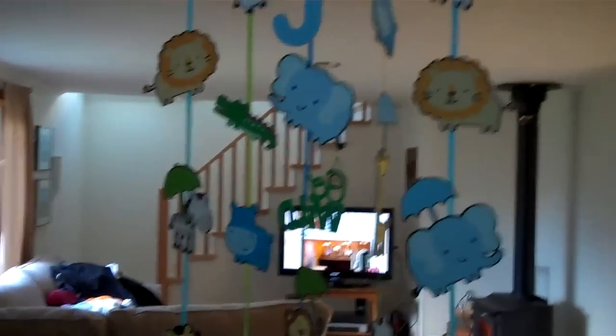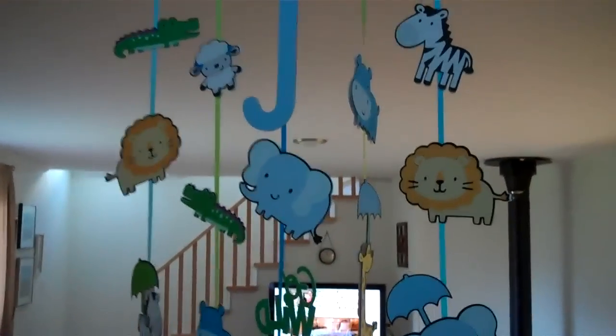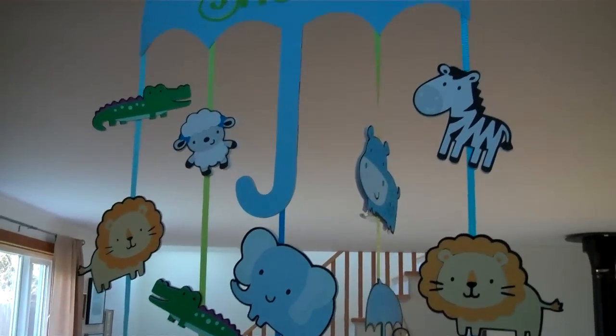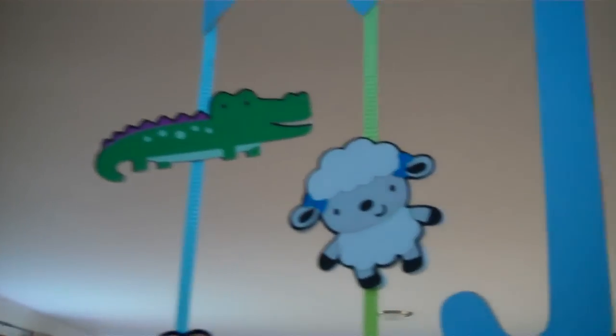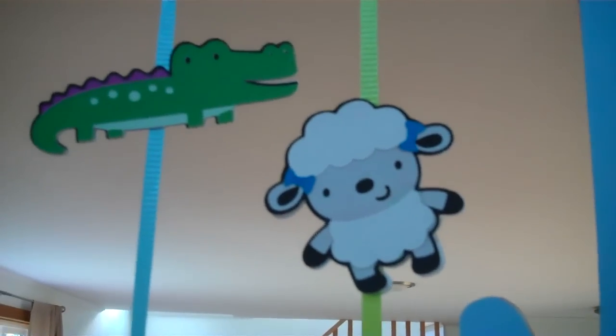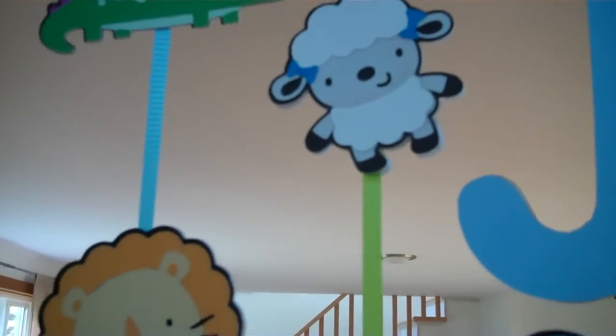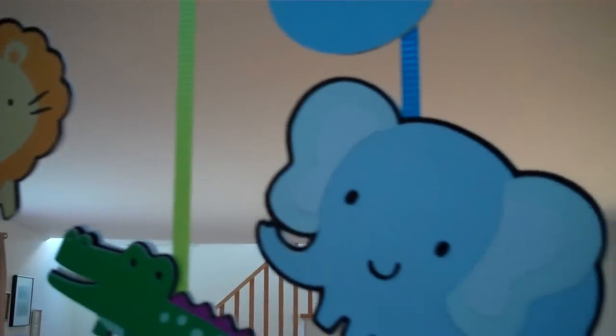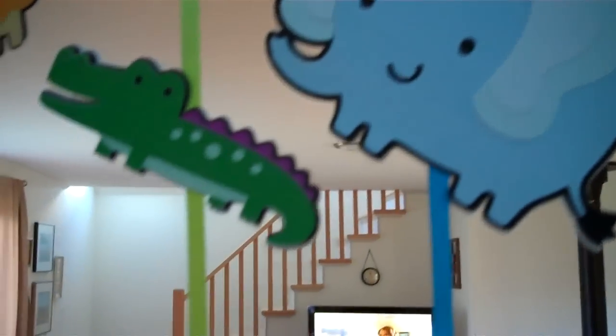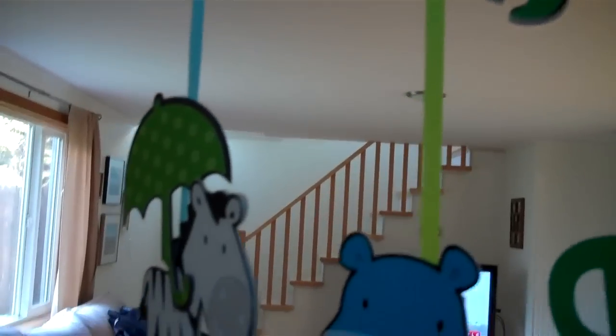I'm going to walk around to the other side. It actually does spin around if you give it any wind. The background makes it a bit hard to see, but let's get close to the little characters so you can see — aren't those cute? I love my Imagine, love love love it — it cut out every one of these cute little characters.